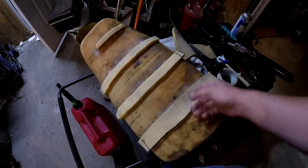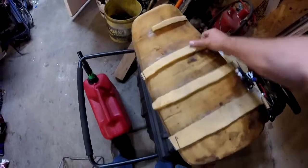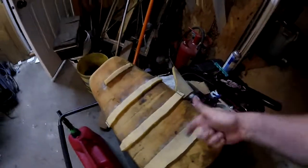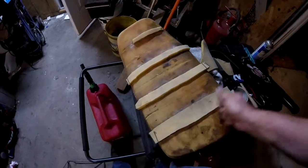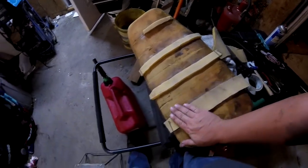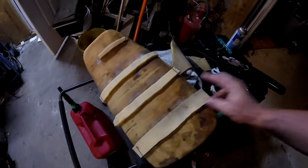I'll glue pieces of foam back in. Then once this is all really nice and together, what I end up doing is taking my right-angle die grinder and spooling it all the way up as fast as it can go, light, and it'll grind that foam so you can kind of bond it up.